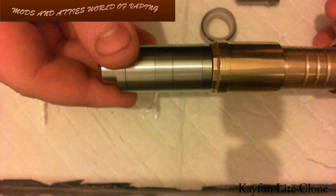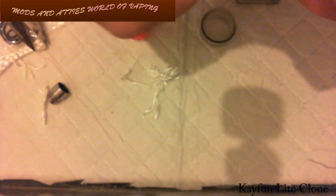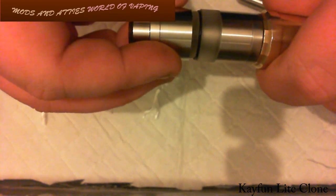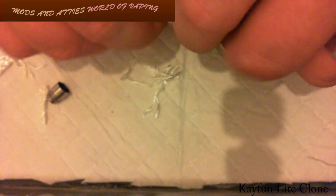Pretty swish, it's got to be said — pretty nice. Now I'm going to take both these windows off again and switch out to the clear tank section. There we are — drip tip back in, and that is a fully assembled KFun Light Clone.